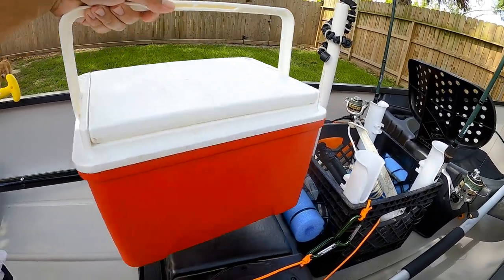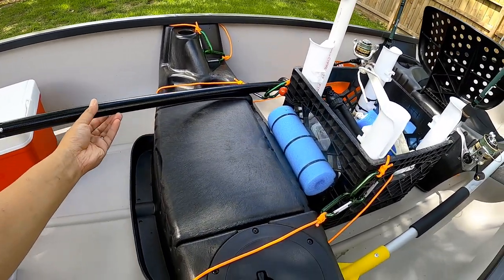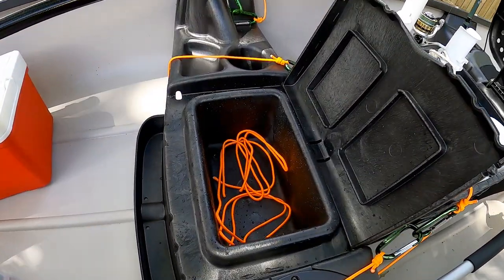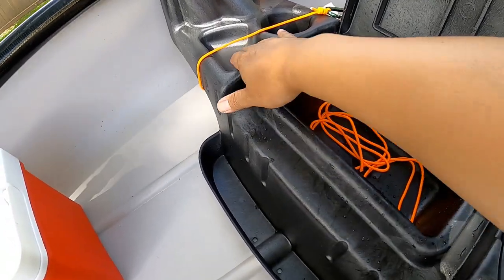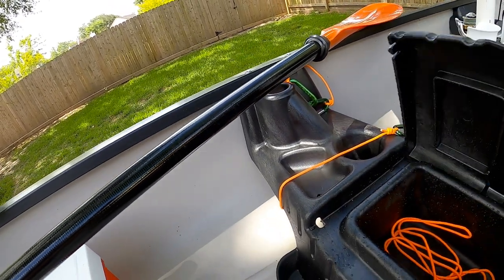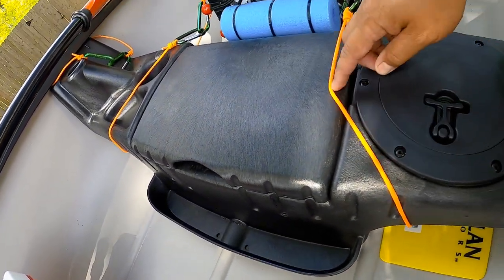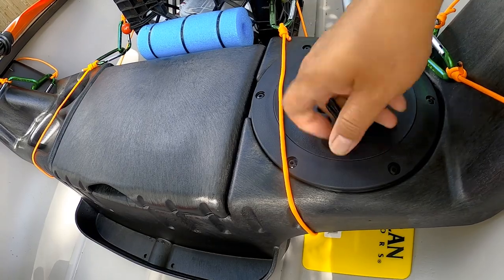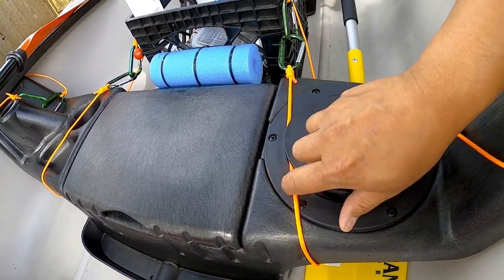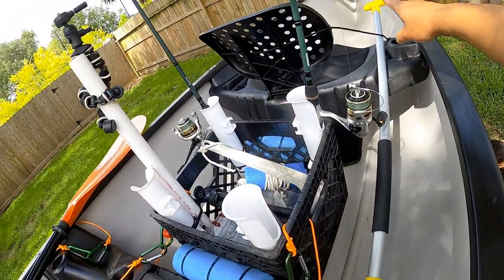There's an ice chest if you're taking a day trip with the kids or going long distances. Here in the middle you have a storage compartment. Here's the storage compartment, as you can see. Additional space here, cup holders, a rod holder on this side, and some additional storage space. And here is another dry storage — I'll pull that out so you guys can see. Nice and convenient.